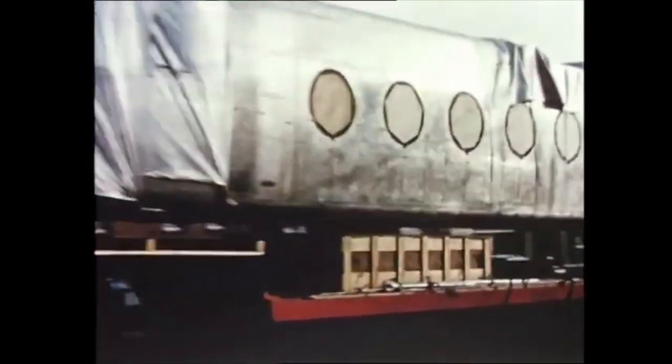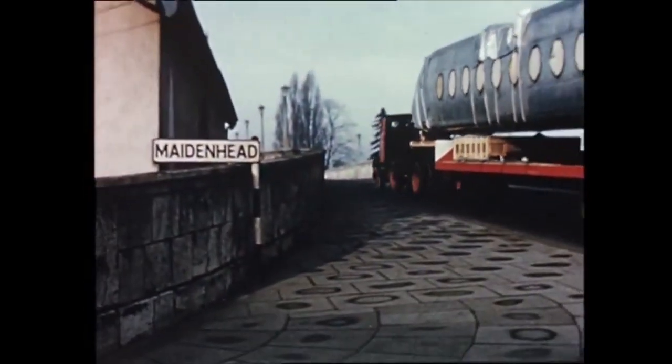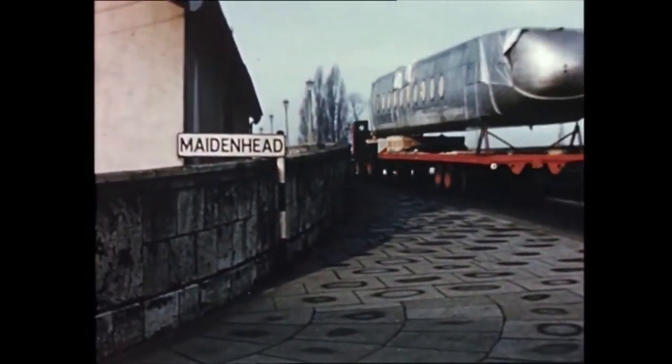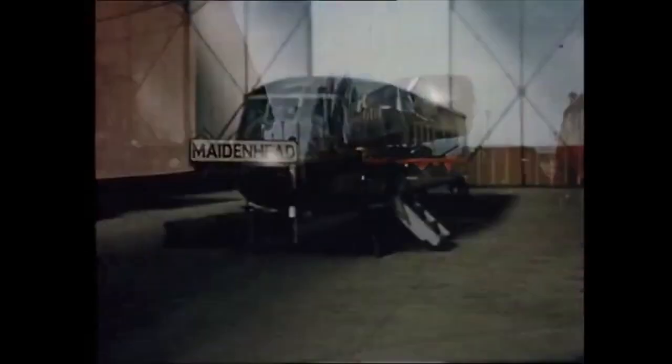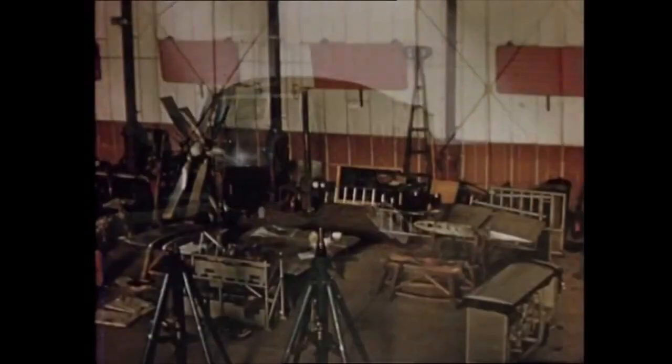After manufacture at the Hayes and Stockport factories, the main aircraft components were sent to the company's airfield at White Waltham near Maidenhead for final assembly. In this hangar, the aircraft took shape and the main sub-assemblies were bolted together.